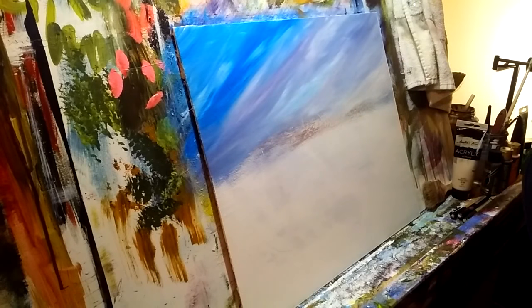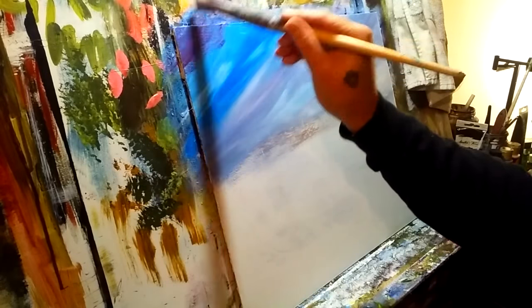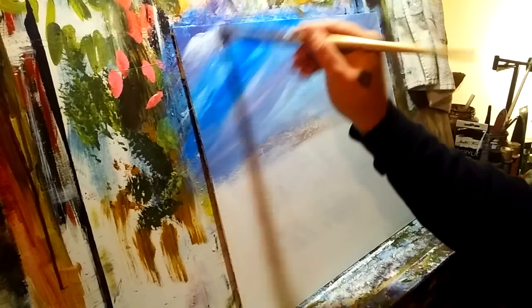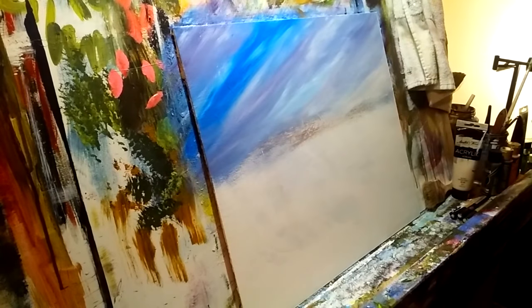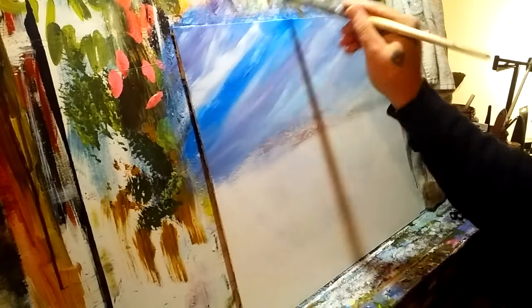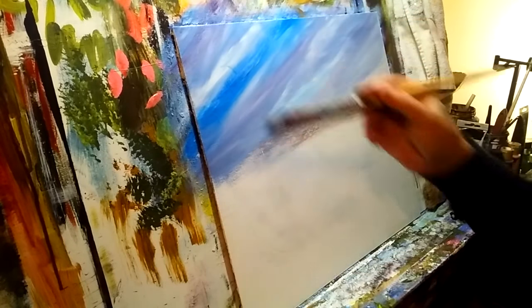I like that purple dark so much I'm going to bring it in up here just a little bit — we want our sky to be just a little darker at the top. I like that color, so let's bring it in. Maybe there's a streaky, wispy white cloud blowing right through it. Notice how all those imperfections in the canvas just kind of go away as we work.